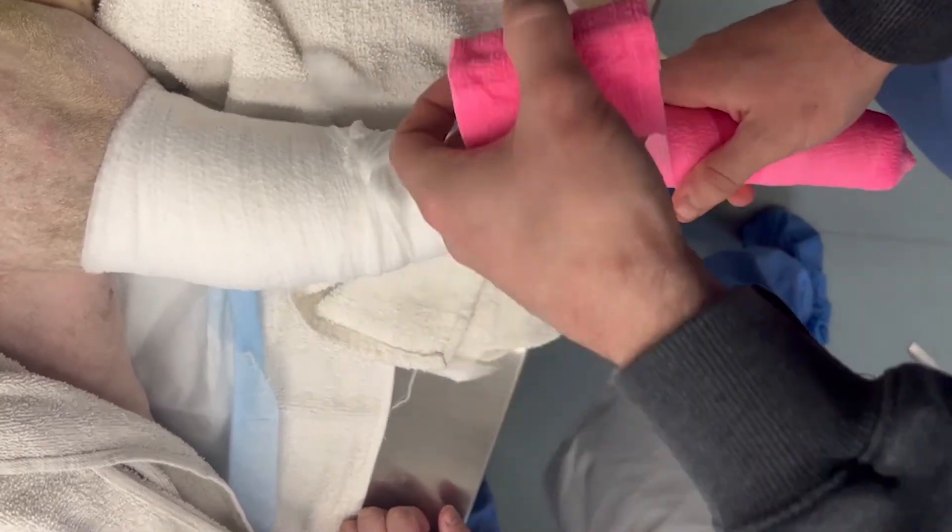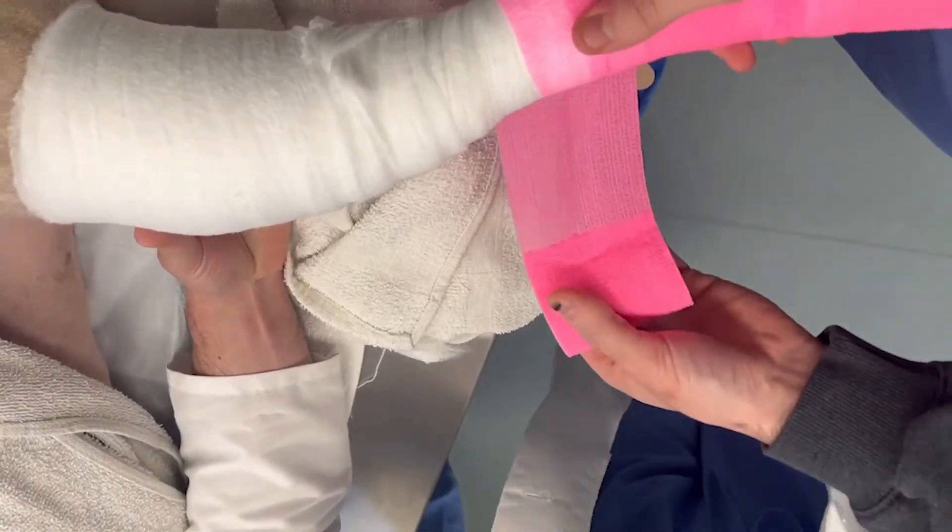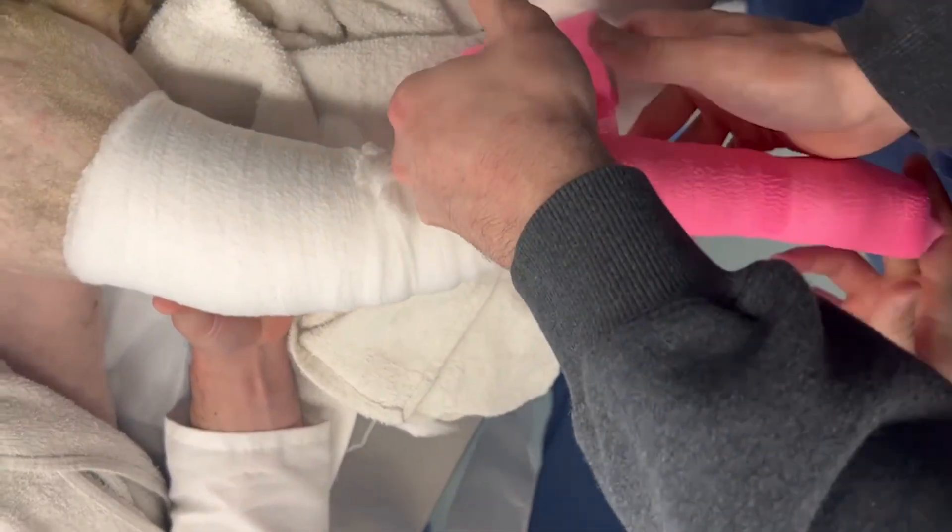It is important to keep the toes exposed throughout bandaging so that owners can monitor swelling and make sure that the bandage has not slipped once the patient has been discharged. If strikethrough is noticed on a bandage, it should be changed immediately.